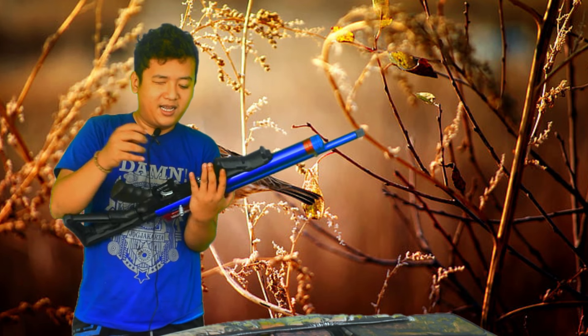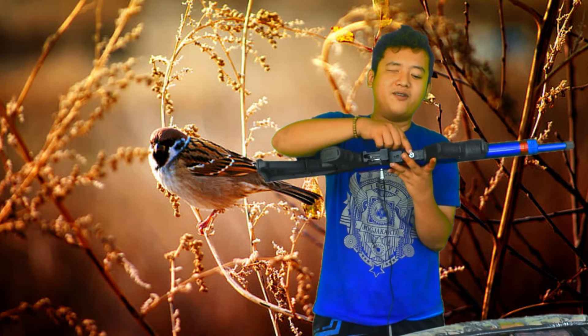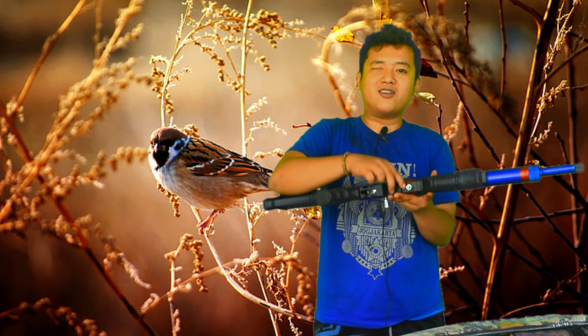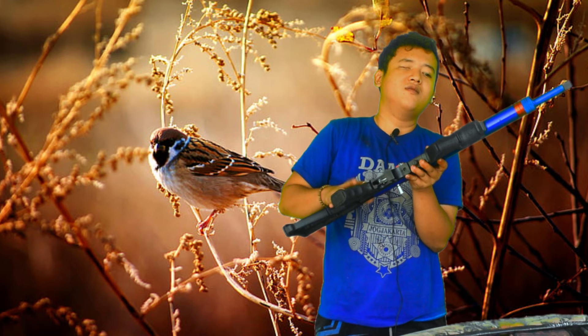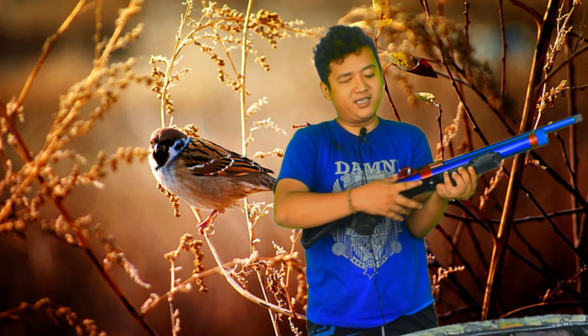Untuk pengisiannya sudah menggunakan mini kupler, tidak menggunakan dat. Ini langsung bisa dicolok ke pompanya langsung. Setelan bawah ini juga bisa disetel maju-mundur sesuai selera, tinggal dikendalikan saja.